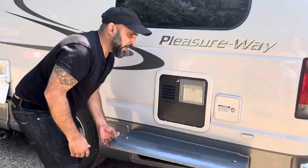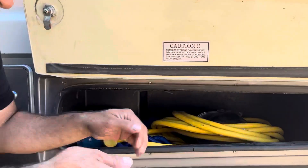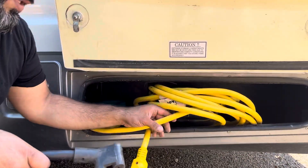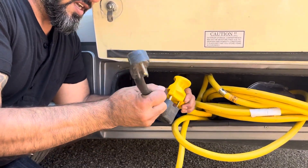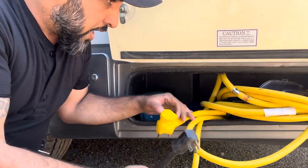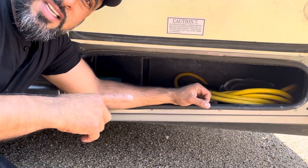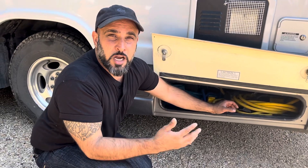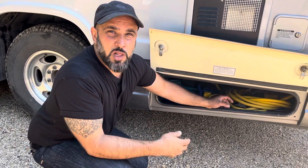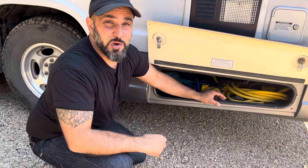We've got another storage compartment down here, and this is going to have all of your plug-ins that plug into the electrical and your adapters that plug into the site wherever you're connected. Keep in mind it's very abnormal that you'll need to use that, because it's basically only needed if the solar power goes down — but the solar is incredible and should last you well over a week, so you very unlikely will need to plug in except if you want to use AC.